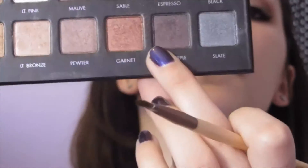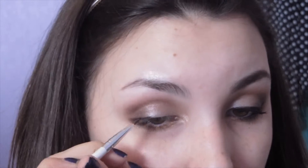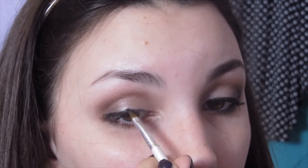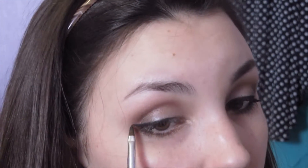Now I'm going to take the Lorac palette light bronze and highlight my inner corners. Then I'm going to start with gold and put that on the lower lash line mirroring my inner corners. Then I take garnet, then deep purple, and then a little bit of black on my lash line so that when I put eyeliner on my waterline it really blends in. I'm going to take Physicians Formula gel eyeliner in black and line my lash line with a medium thin line, then wing it out — just a little flick, not a big wing.